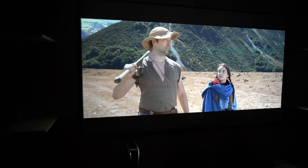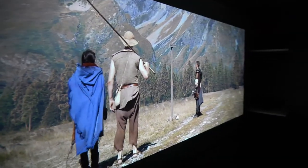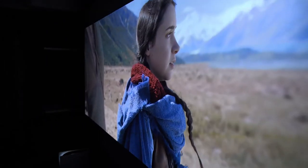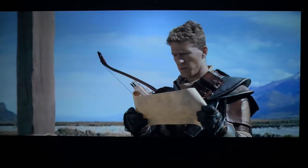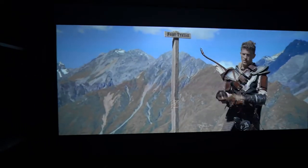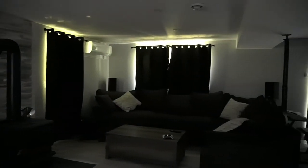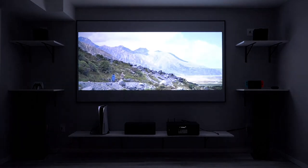This CineGrey screen has a gain of 1.0 and a 160-degree viewing angle — I can go to pretty much all angles with no issue viewing. It has a black backing behind the screen material, which eliminates light penetration. It is active 3D, 4K, and HDR ready. If you have a lot of ambient light, you'd want an ALR (ambient light rejecting) screen. But this basement has great light control, so I went with the CineGrey. It allows for deeper blacks and brings out the colors — makes the colors not look dull.